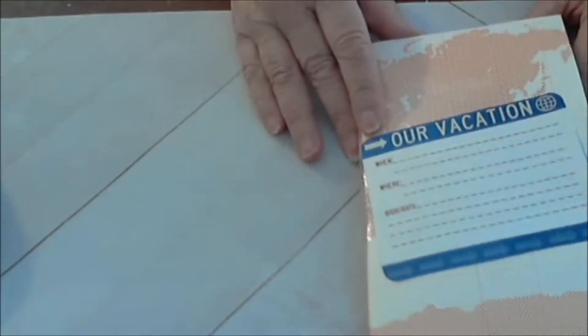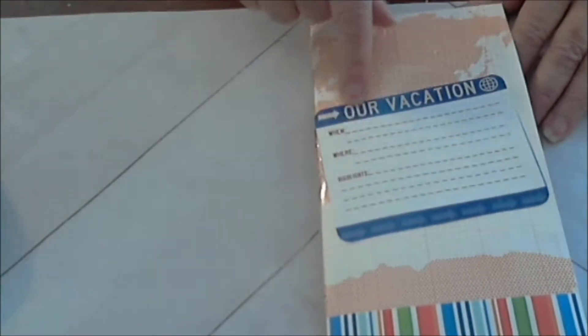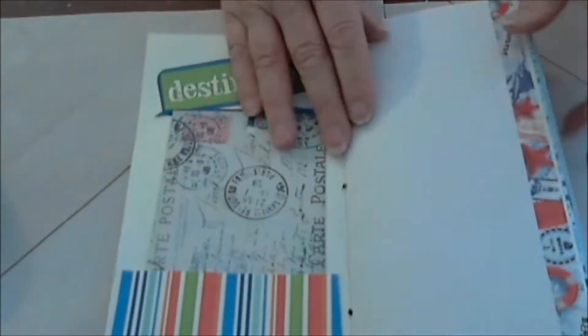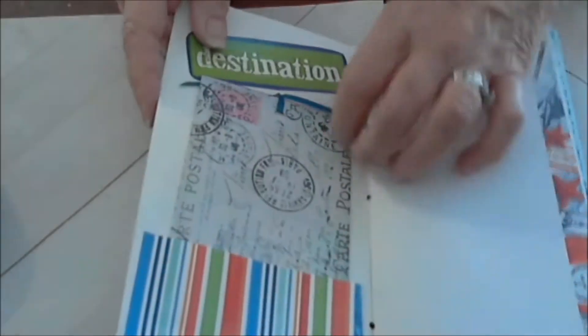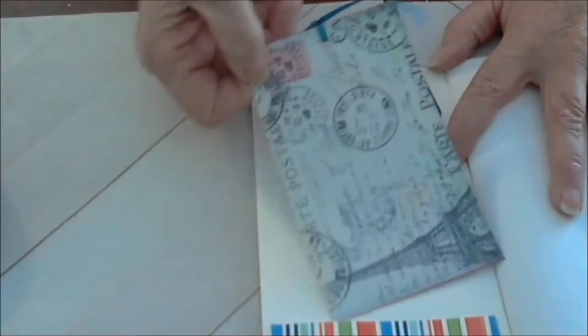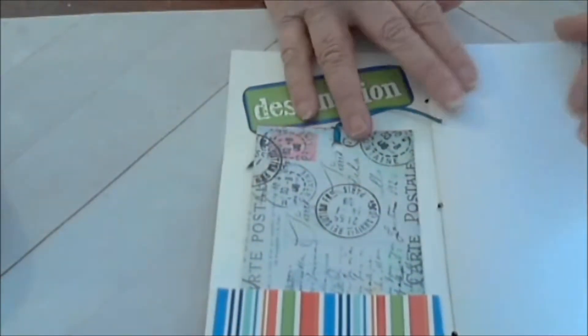This is the front part of the book. It's got some travel maps on it and things where you can write — like 'Our Vacation.' It's not chipboard but it's certainly good strong material. Inside there's a little tag for you to write on, a small pocket, and at the top it says 'Destination.' And then there are the pages.